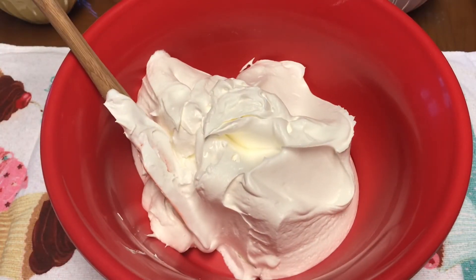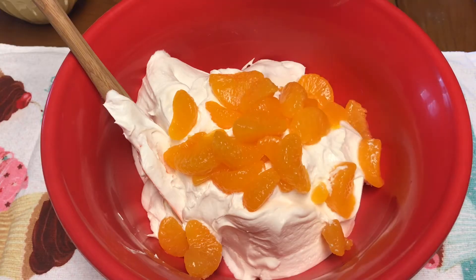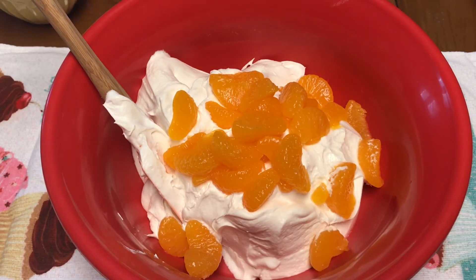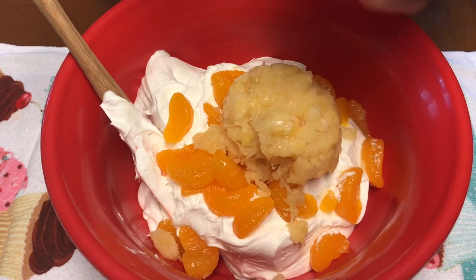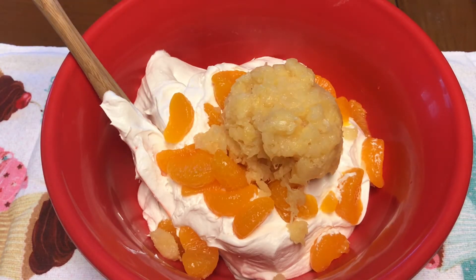In my bowl I have 16 ounces of whipped topping that's been thawed. I'm going to add a drained can of mandarin oranges — a large can, about 15 ounces. Then I drained a large can of crushed pineapple, and that was a 20 ounce can that I drained.